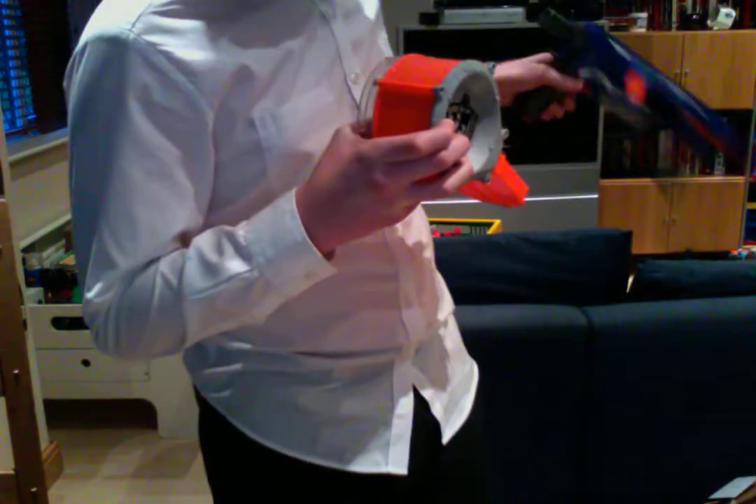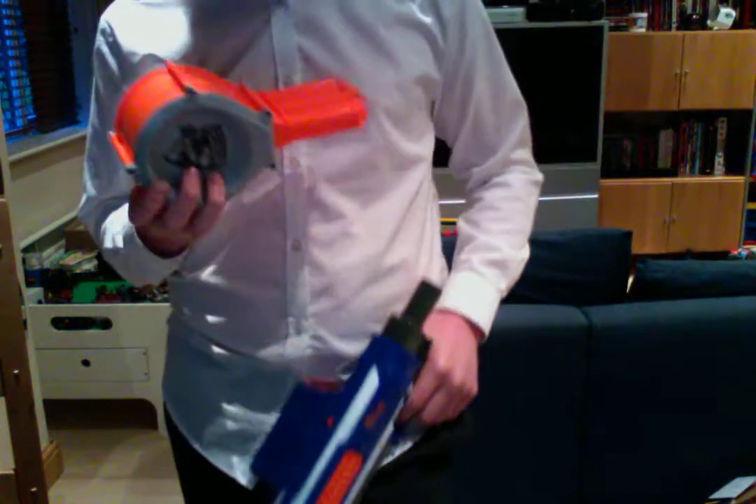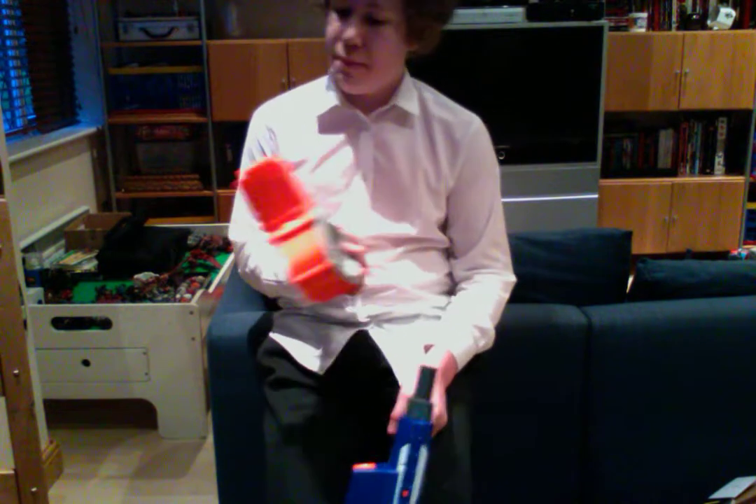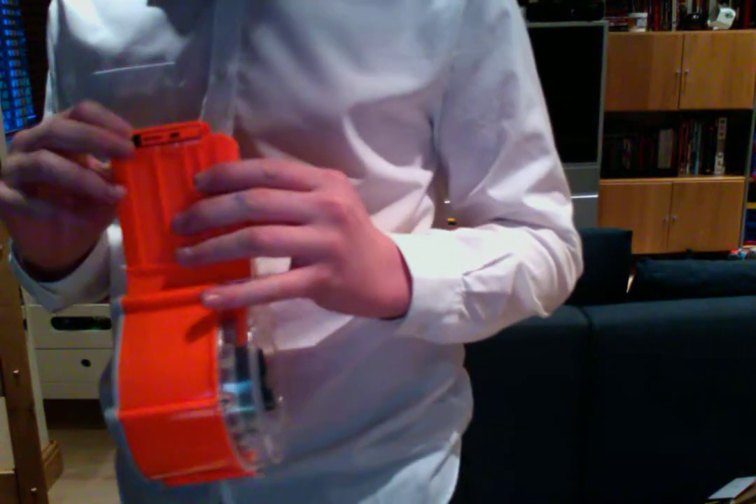This drum is kind of like the 25-round drums that come with the Rhino Fire, but this one apparently jams less. I'm going to test that right now. The drum mag fits all 25 darts and they are packaged really well in the box.